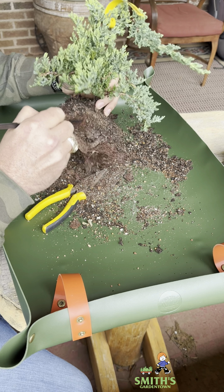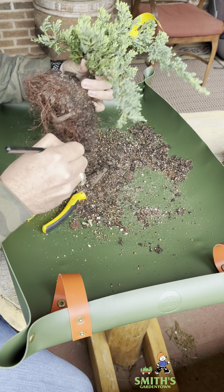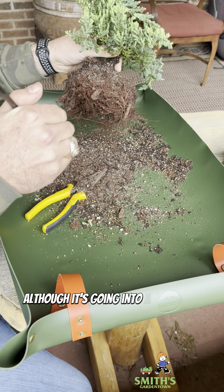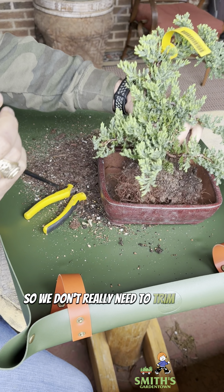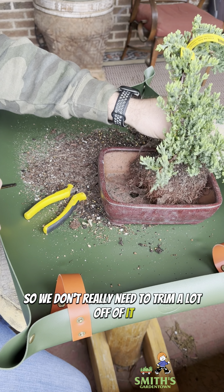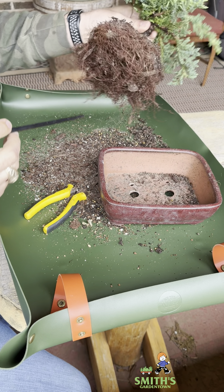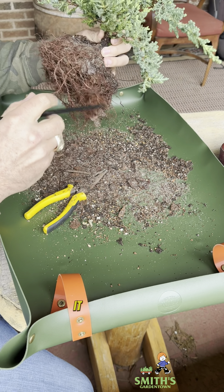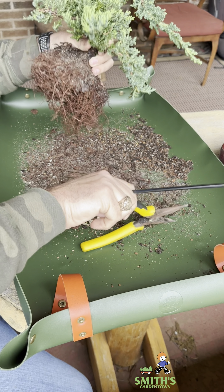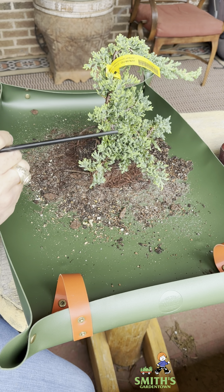That's going to be harder to see, but it is in there. So I'll get my pliers out and untwist those. Now the tree should just lift out of here just like that.